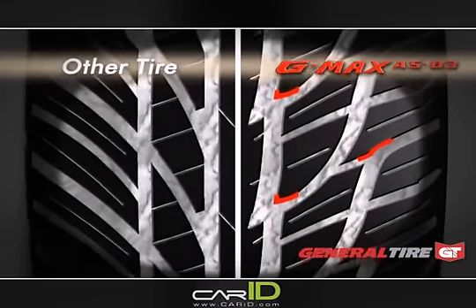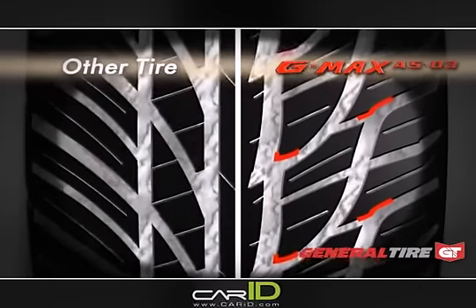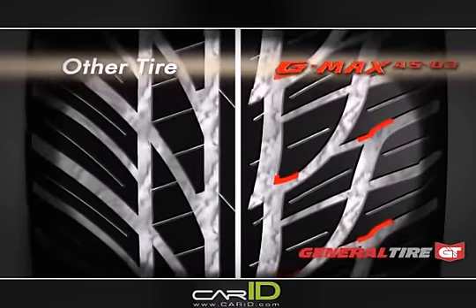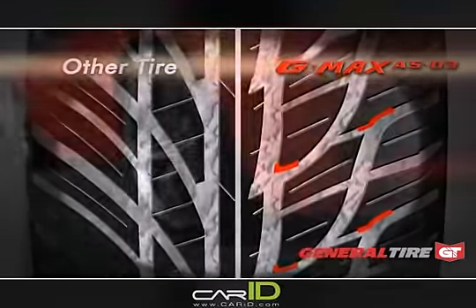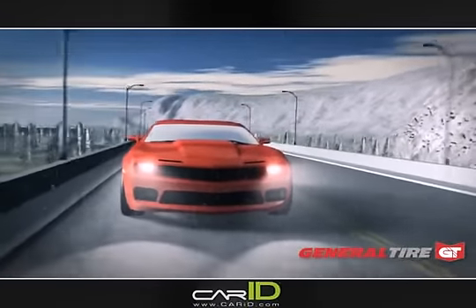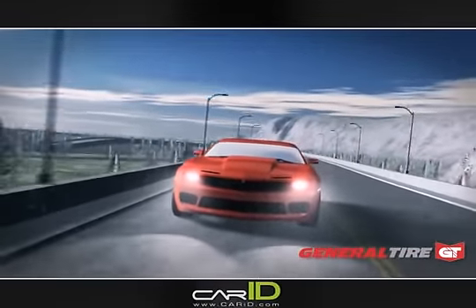The G-MAX AS03, right, locks snow into the pattern, increasing the tire's grip. The G-MAX AS03 combination of features enhances traction on snowy, slippery roads, giving the driver peace of mind.